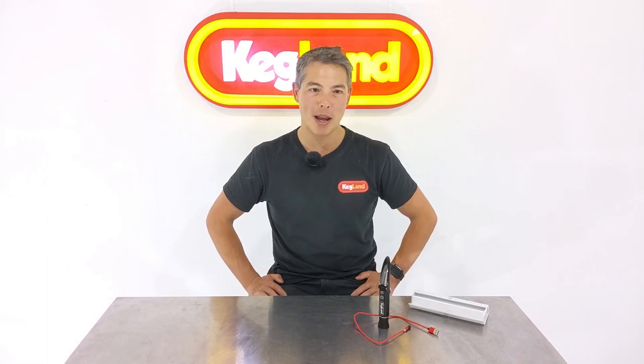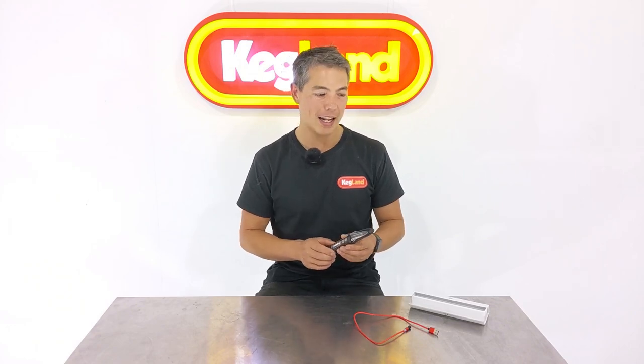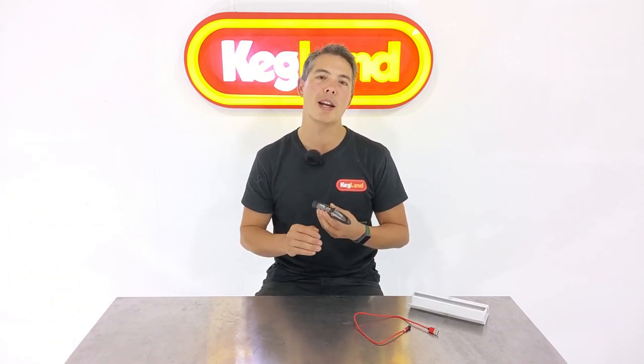Hey guys, Kei from Kegland, and today we're talking about our all-new refractometer. This new refractometer has a number of cool new features which I'm going to show you, and it's also a fantastic tool for anybody who's all-grain brewing. If you're all-grain brewing, you really want to take that gravity reading instantly, and a refractometer really allows you to do that.